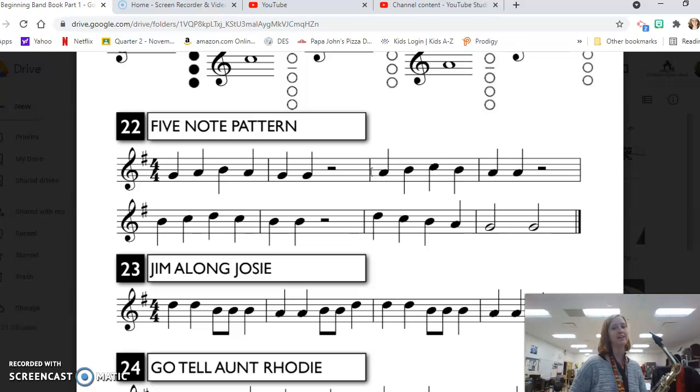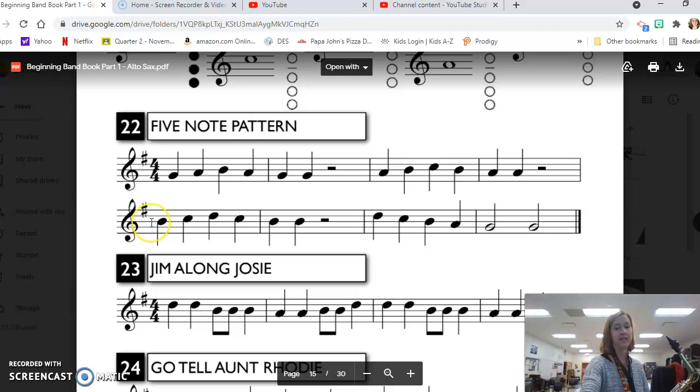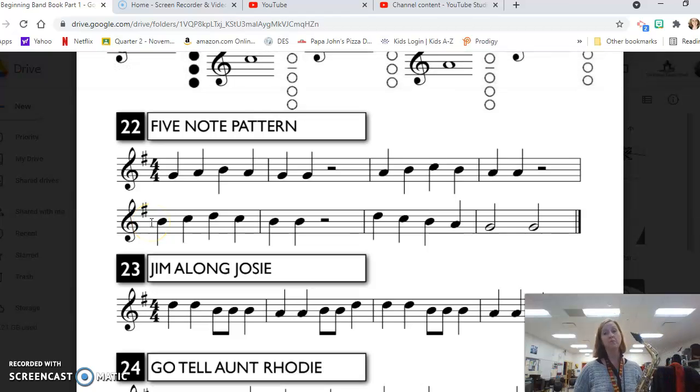On the next line we have the same pattern up one more note. Now we're starting on third line B, going to the third space C, fourth line D — all those fingers working — back to the C, then two quarter note B's: B, C, D, C, B, B, then a half rest.